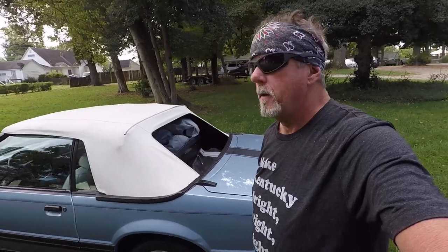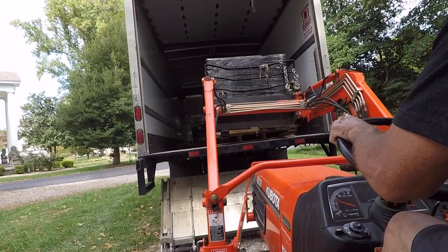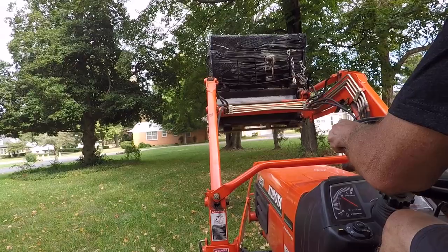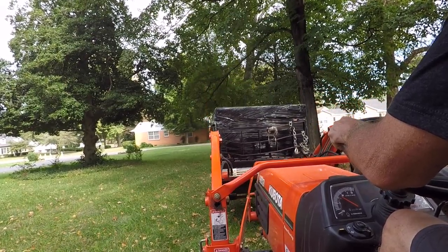Then the guy should be here in a minute with the heating and air unit, and then we'll go back to mowing. The air conditioner unit has arrived — and there's no better time than now for us to learn how to mow.